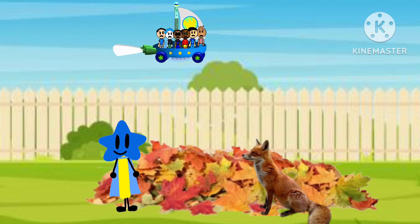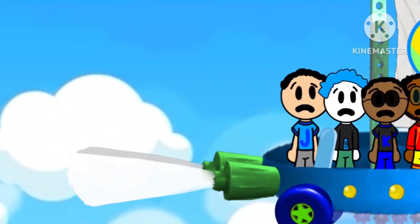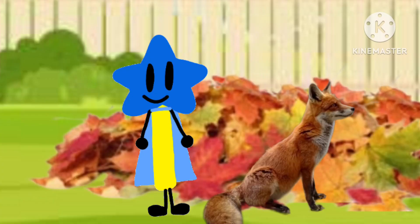Okay, little Bee and Slug, the leaf pile is ready. Are you sure it will work? Bee and Slug, please understand. These soft leaves will help you land.